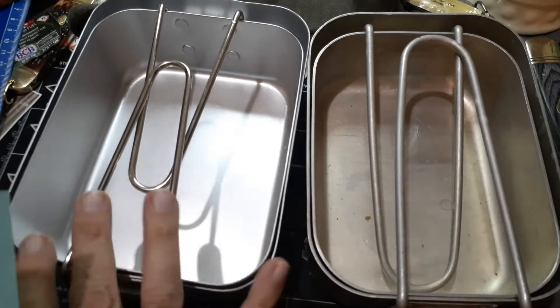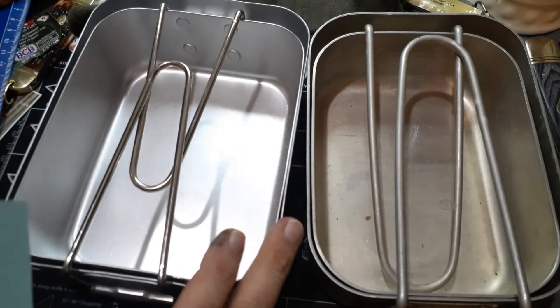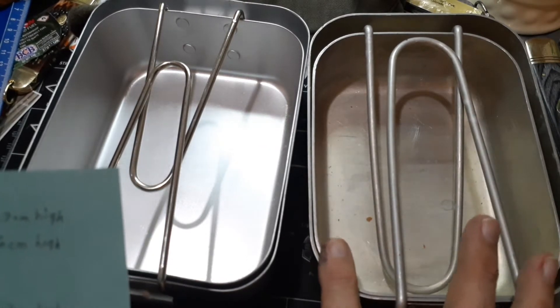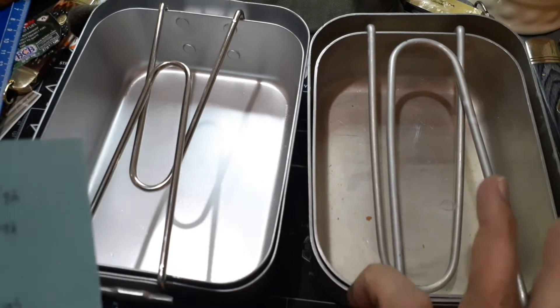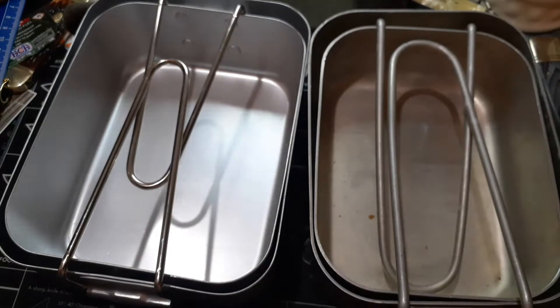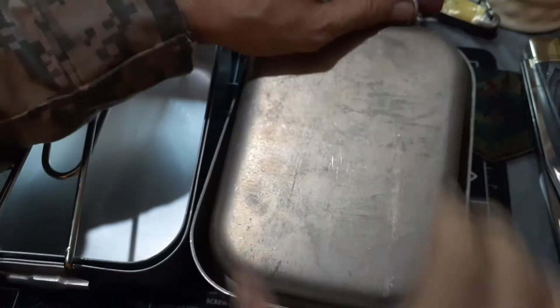The British cook set small tray is 16.7 centimeters long, 13.6 centimeters wide, and 5.7 centimeters high. The Danish cook set small tray is 16.2 centimeters long, 12.5 centimeters wide, and 5.2 centimeters high. The large tray is 18 centimeters long and 13.5 centimeters wide. I'll put this up on screen so you can see the other measurements and weights. Right away I like that on this system you have a lot of room — two trays, both with a handle.